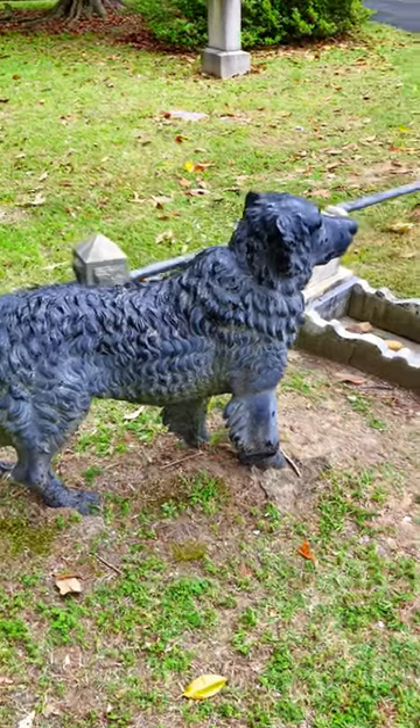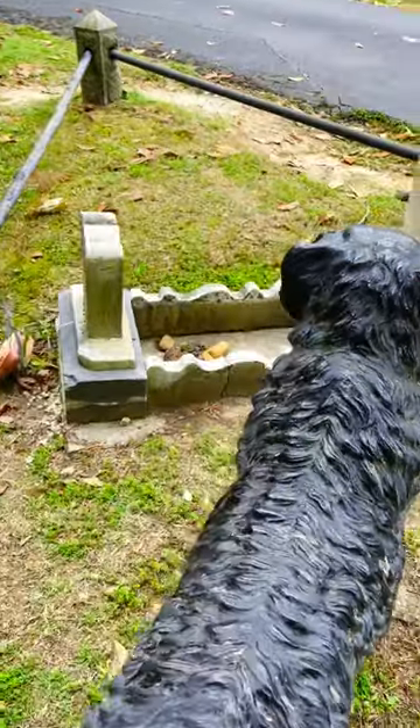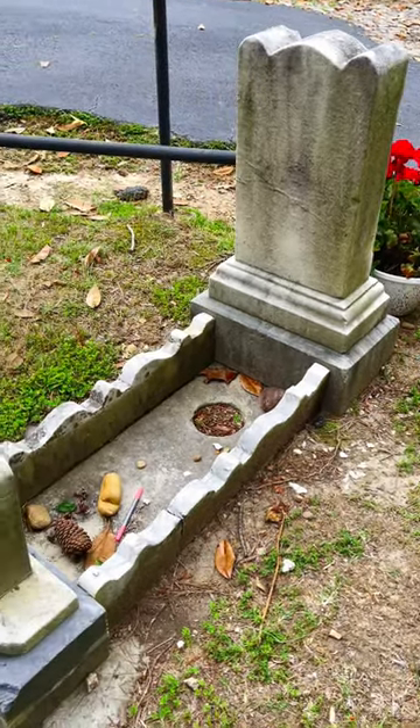This little cast iron dog in Hollywood Cemetery has become one of the most iconic statues in this historic cemetery. How did this statue even come to be? There are several theories surrounding it.